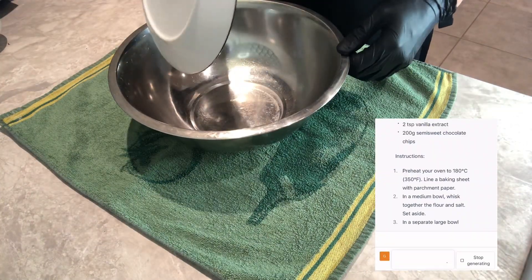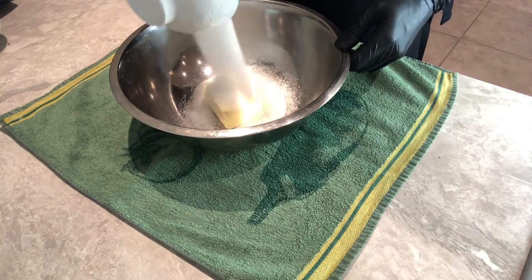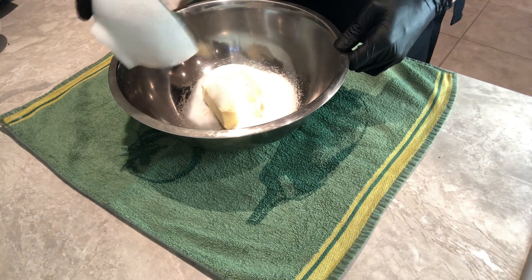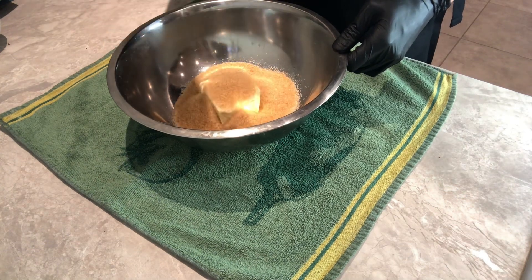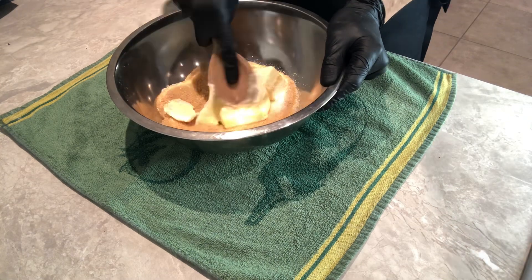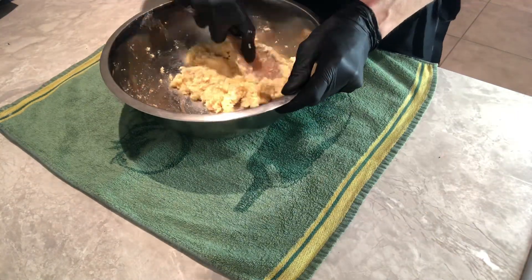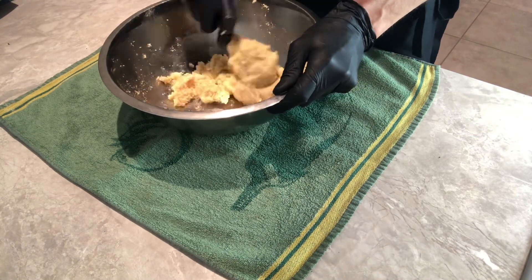In a large bowl, add the butter, the white sugar, and the brown sugar. Now we can start beating them well together until we obtain a nice creamy texture.